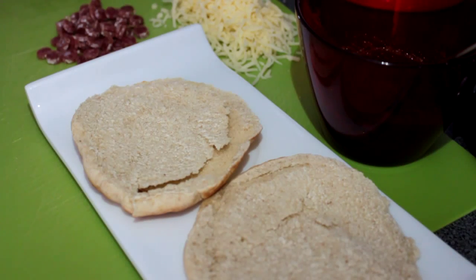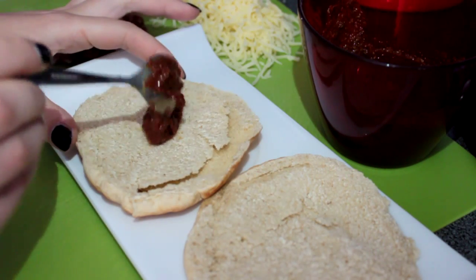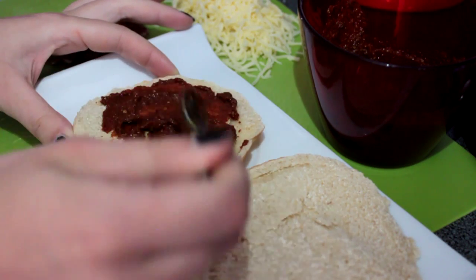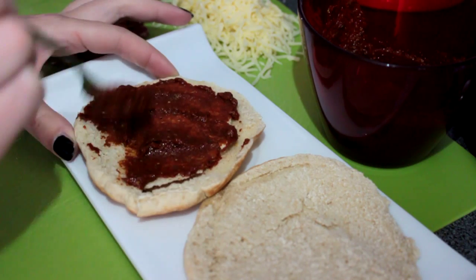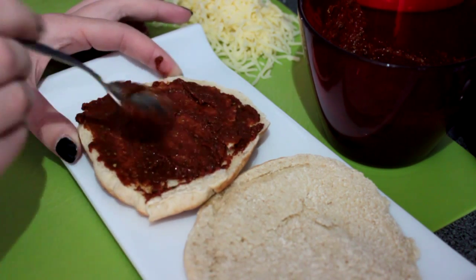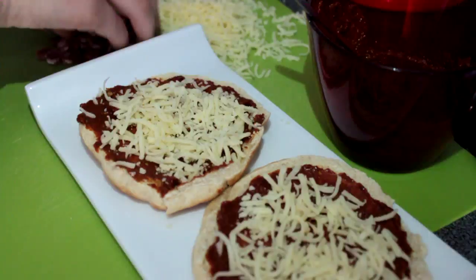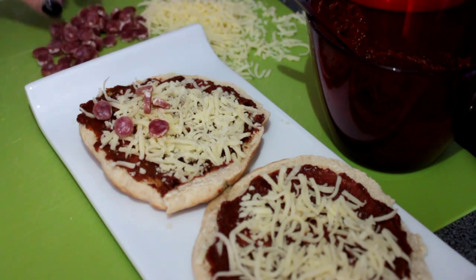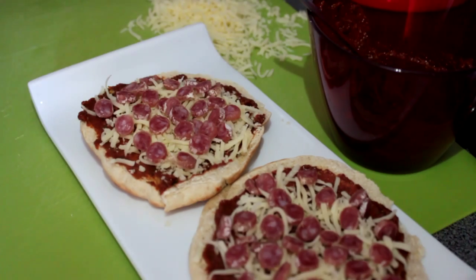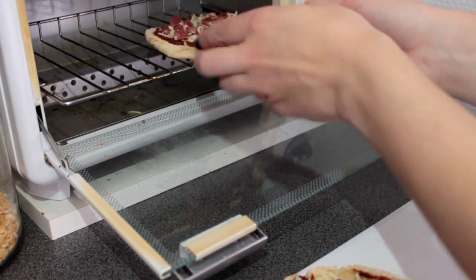For the assembly of the mini pizzas, take your mixture and spread it on the pita. Just make sure to spread it really well because the flavors can be very powerful in every little corner. Now sprinkle some cheese on top, and finally finish off with the sausage. Place them under the grill until the cheese has melted.